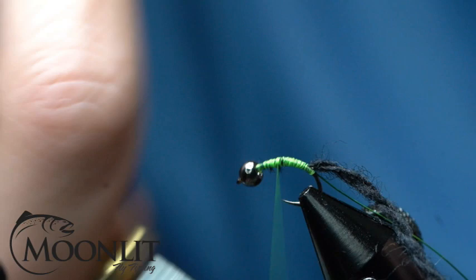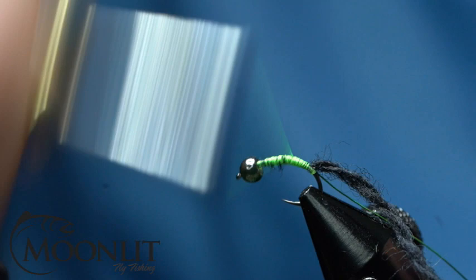I'm just going to create a little bit of a taper on this so that I get a nice thick body on this Caddis Nymph here.